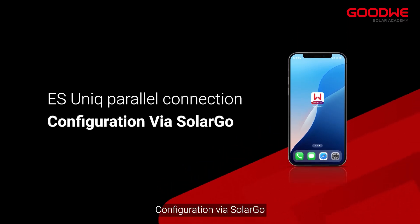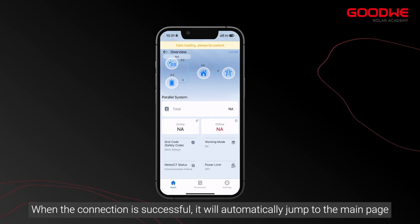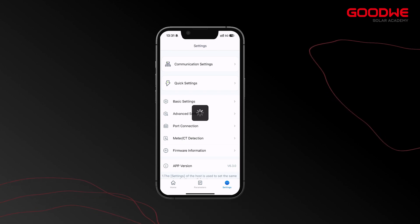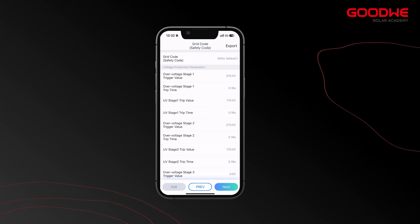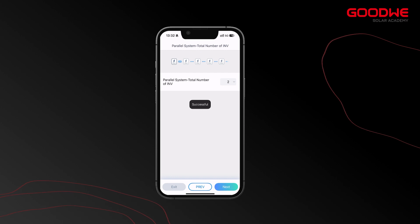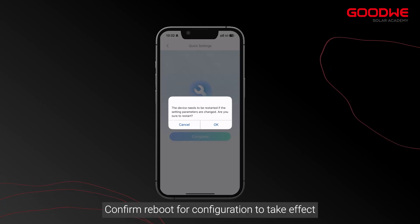Now for configuration via SolarGo. Open the SolarGo app and select the Bluetooth connection method, then refresh to connect to the corresponding signal. When the connection is successful it will automatically jump to the main page. Click Settings, then Quick Settings, and enter the password GoodWe2010. Select the number of inverters to be connected in parallel, then select the corresponding battery for connection. Confirm reboot for the configuration to take effect.